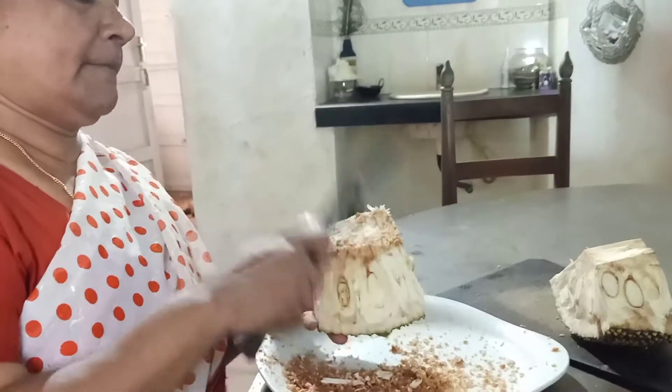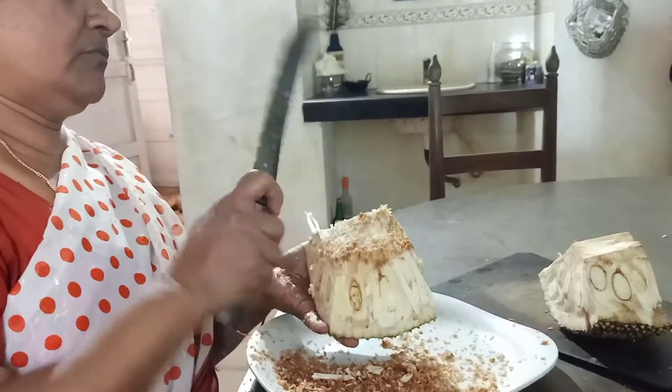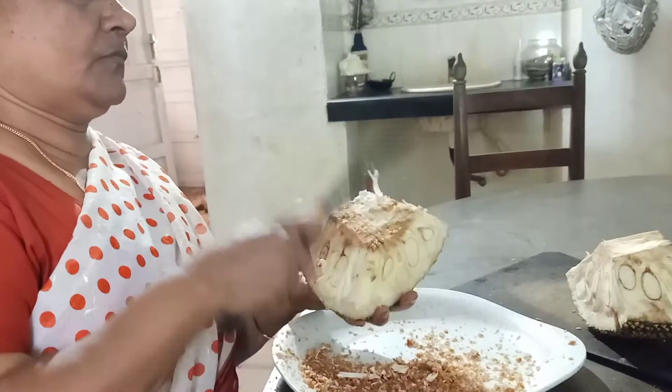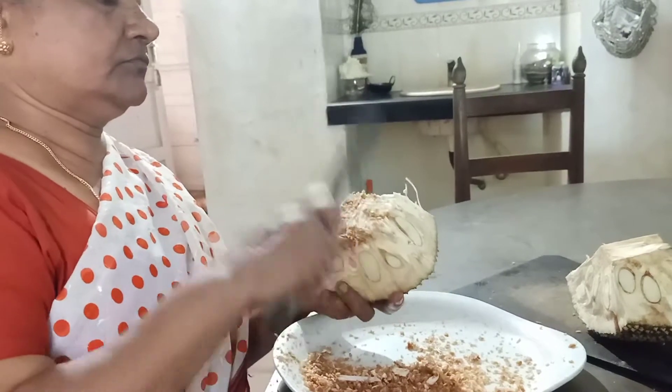Let's put the sauce in. We put the sauce in.